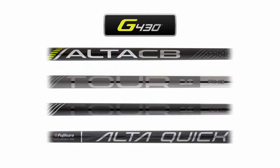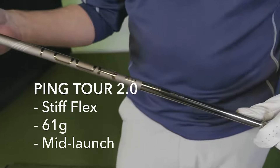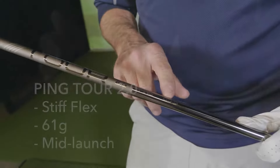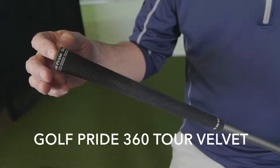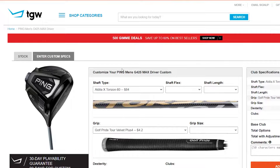PING is offering many different no-upcharge shaft and grip options. I got to hit this driver with the PING Tour 2.0 graphite shaft and the Golf Pride Tour Velvet 360 grip. Remember, TGW.com will accommodate any of your custom requests.